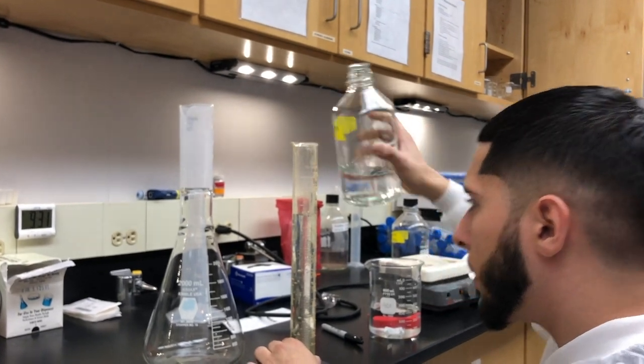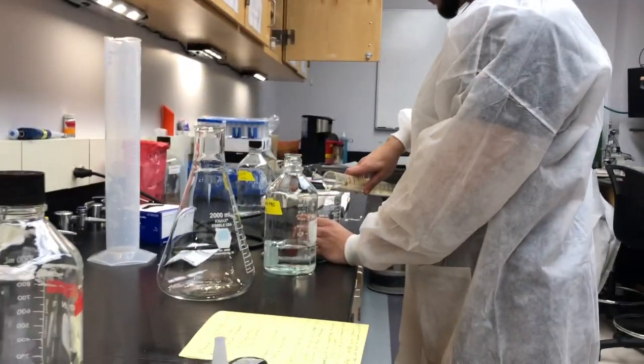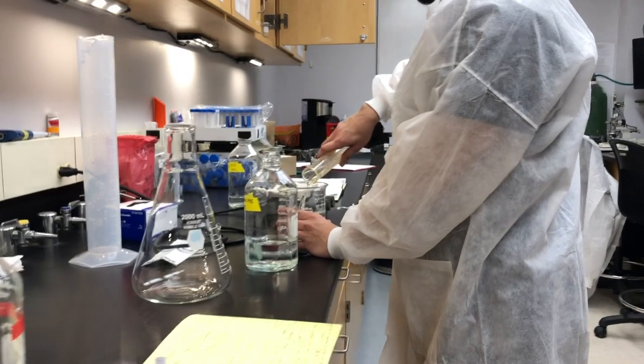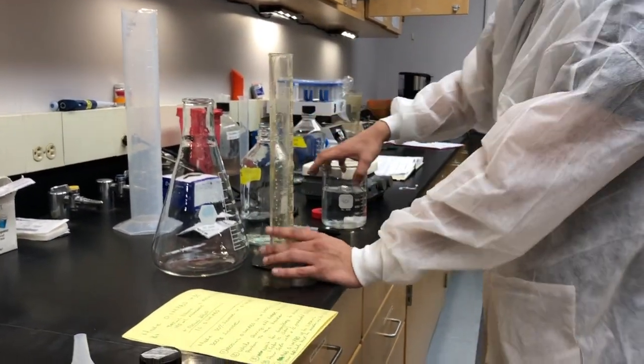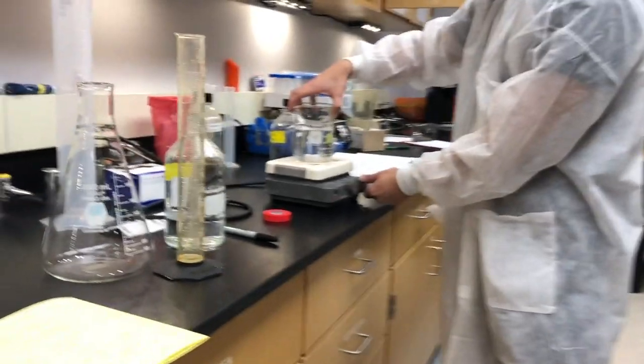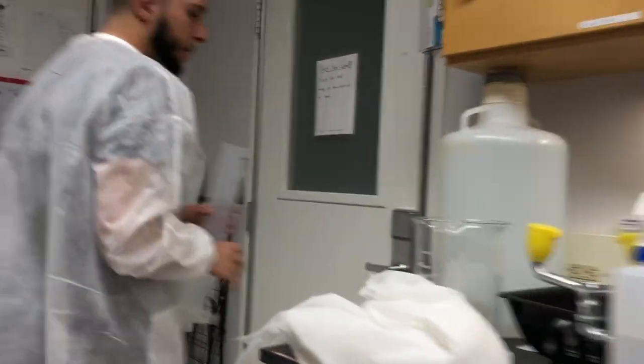We're going to let it mix a bit while we go and get our deionized H2O. So now we're going to get the bigger graduated cylinder and get 500 milliliters of deionized water.